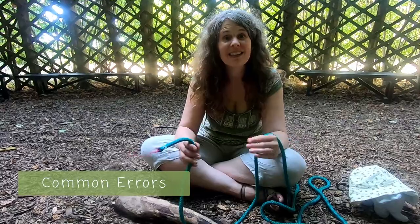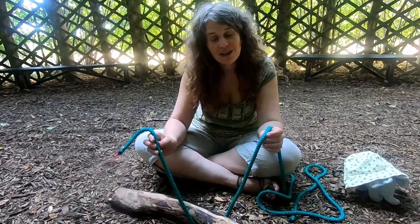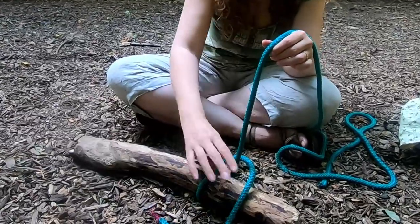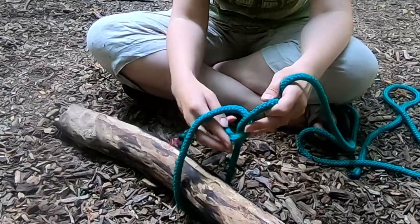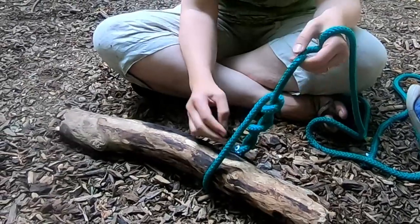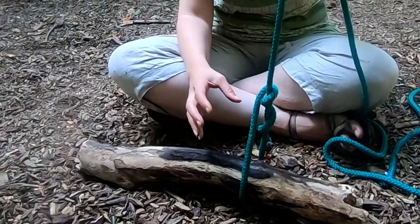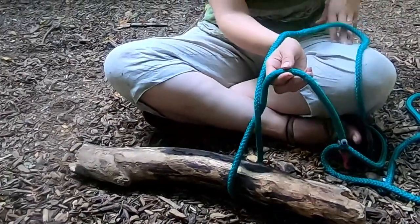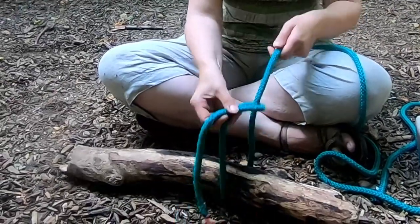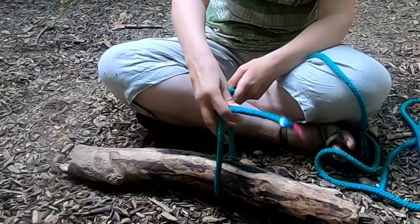A couple of things to look out for if you're helping other people tie this knot: the most common error is that people wrap around the wrong part. Instead of going all the way around and back on themselves, they wrap around the standing part, and when they pull on the tail it doesn't tighten like a lasso. It's quite obvious if it's been tied wrong. You need to always come all the way around 360 degrees — always encourage children to do a little check: does it run freely like a lasso?